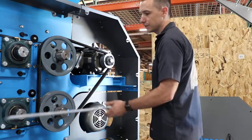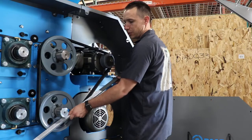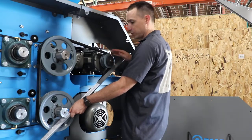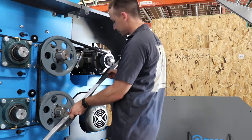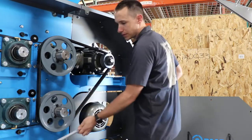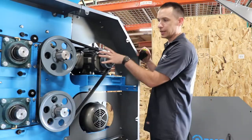The first thing we're gonna do is take our pulley alignment straight edge, line it up, and put it up against our pulley to make sure that the motor pulley and your drive pulleys on the rolls are lined up. That one's good, that one's good.